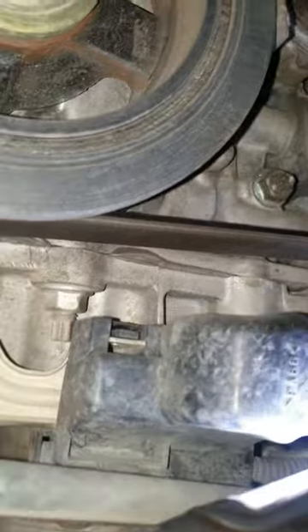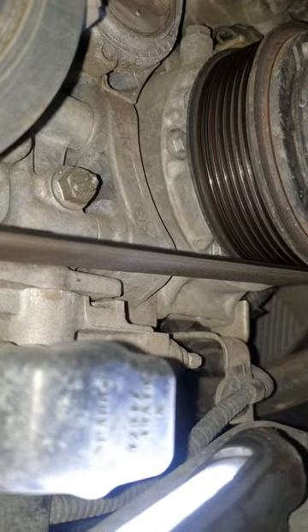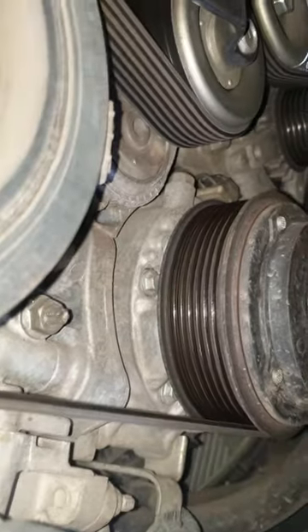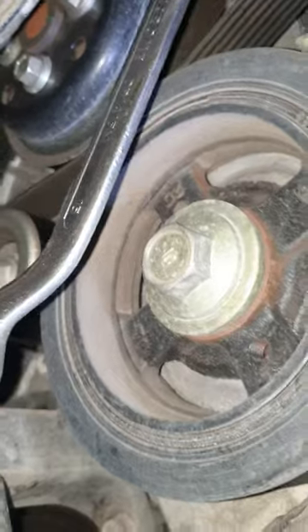As you can see, starting from the crankshaft balancer, it goes to the air conditioning compressor, and then to the alternator. There is a pulley on the top, then it goes on the top of the water pump.